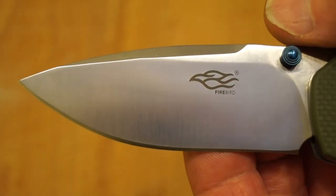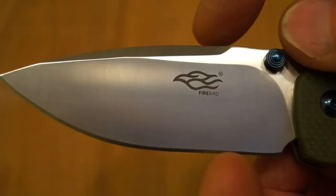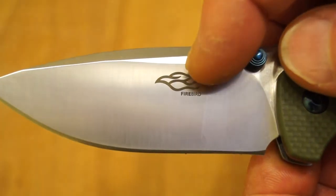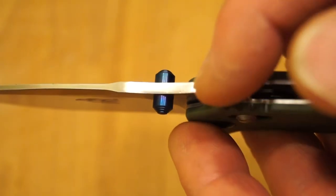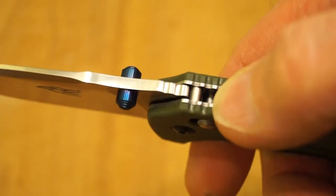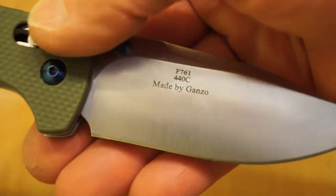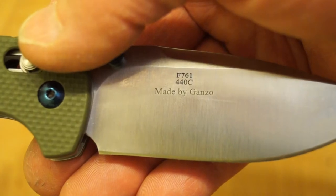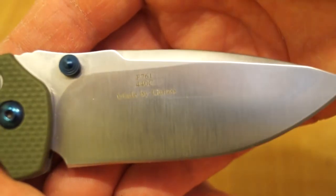Here we have the business end of things. I do like the shape of this blade — you've got this nice flat grind here, a swedge on the top, my favourite little Firebird logo here, some very nice blue thumb studs, and jimping which is not too rough. Your thumb does slip on it a little bit — it's quite well rounded off. On the other side of the blade: F761 440C, that's the steel it's made from, made by Ganso.